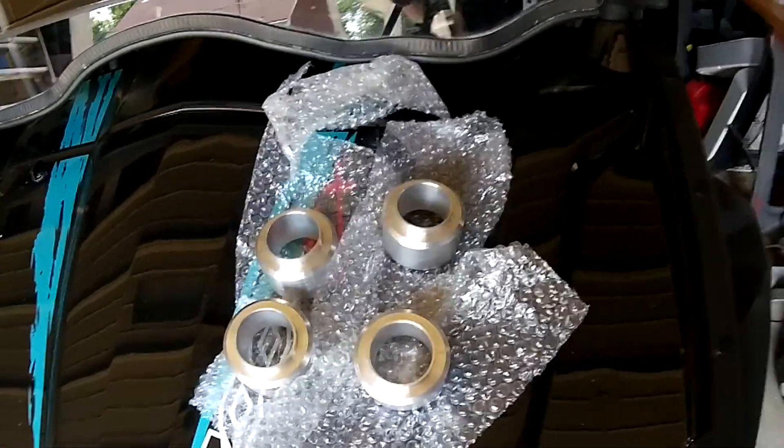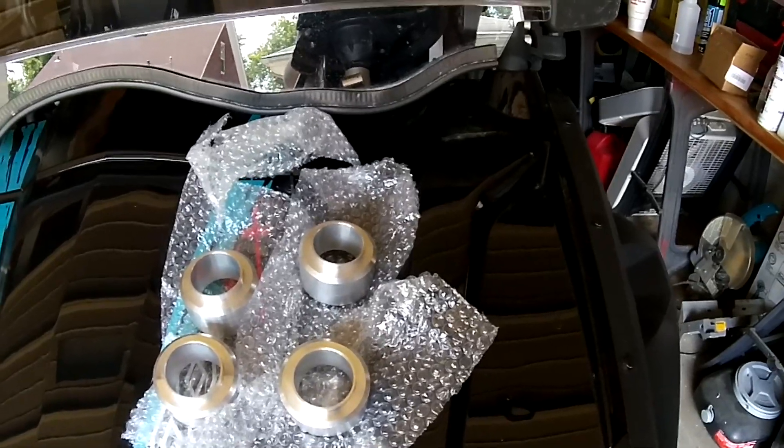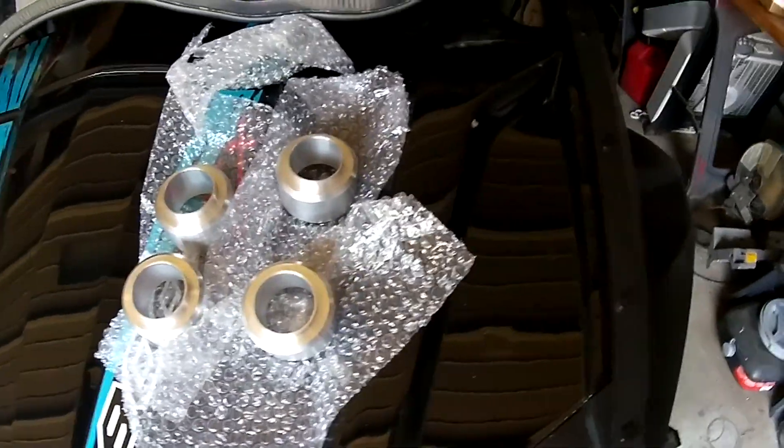Hey guys, we've got the Super ATV 2 inch lift today for the 2015 and 2014 CFMoto Z-Force 800 EX.